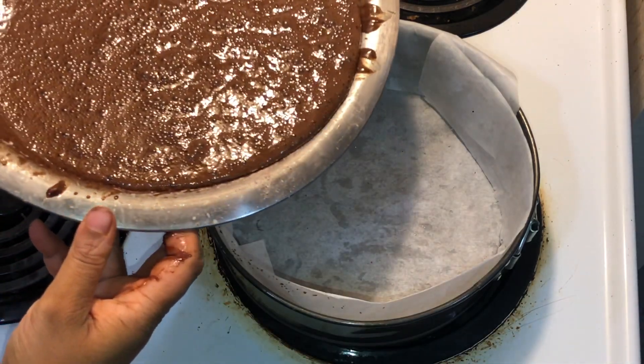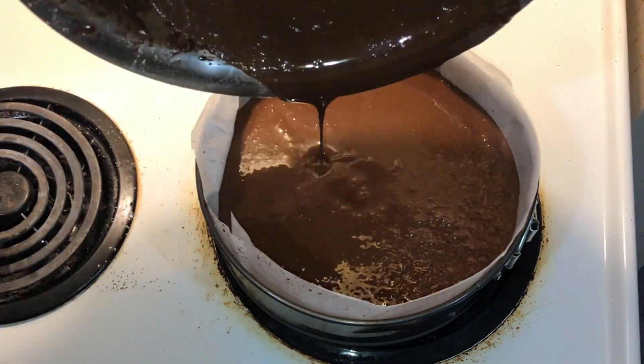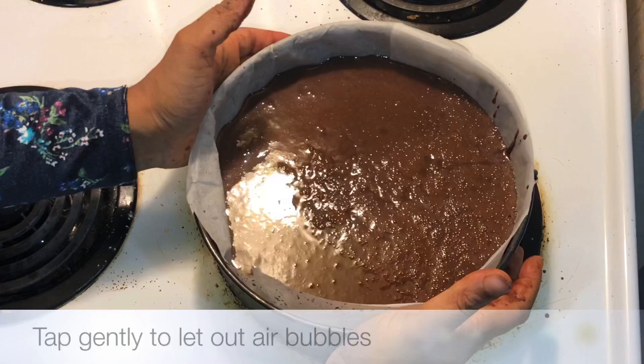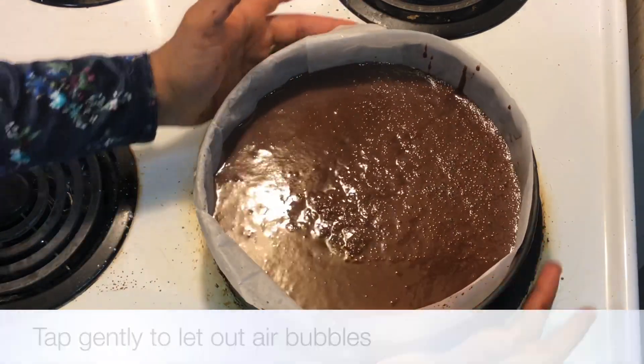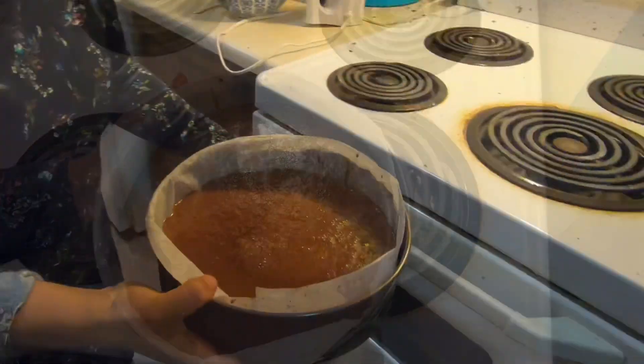I'm going to pour it into the prepared cake tin. Now we'll just gently tap this to let any air bubbles out. Now let's place the cake batter into the oven. So now I've placed the cake into the oven and I'm going to bake it 25 to 30 minutes. Depending on your oven, keep checking on the cake after about 20 minutes or so. Insert a toothpick to see if it comes out clean. It's been about 30 to 35 minutes, now let's check on the cake.